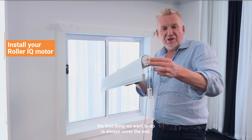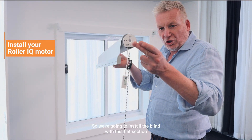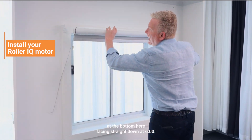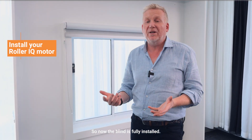When installing the blind, the first thing we want to do is always cover the end — we don't want to tip it because the motor is just going to go sliding out. So we're going to install the blind with this flat section at the bottom facing straight down at six o'clock. I'm going to put that in the bracket and then click the pin in. Now the blind is fully installed.